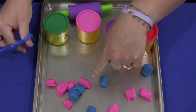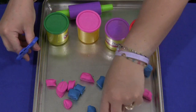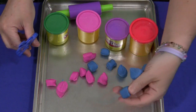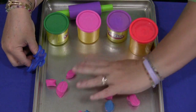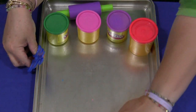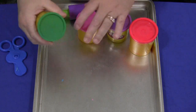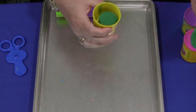As a follow-up to this, if you want, you can have the children sort colors and count how many pieces they've cut off. Another activity you can do is with your rolling pin, or maybe a plastic glass, to roll out the Play-Doh.